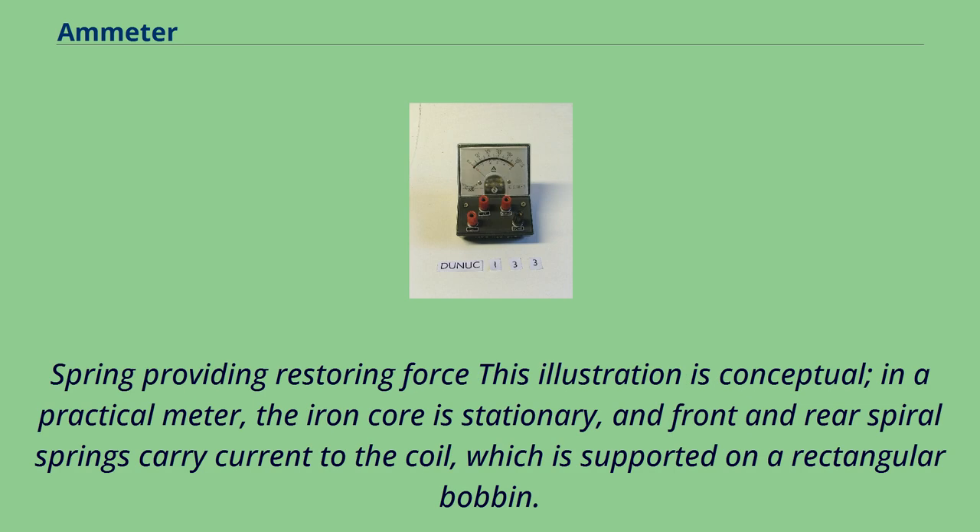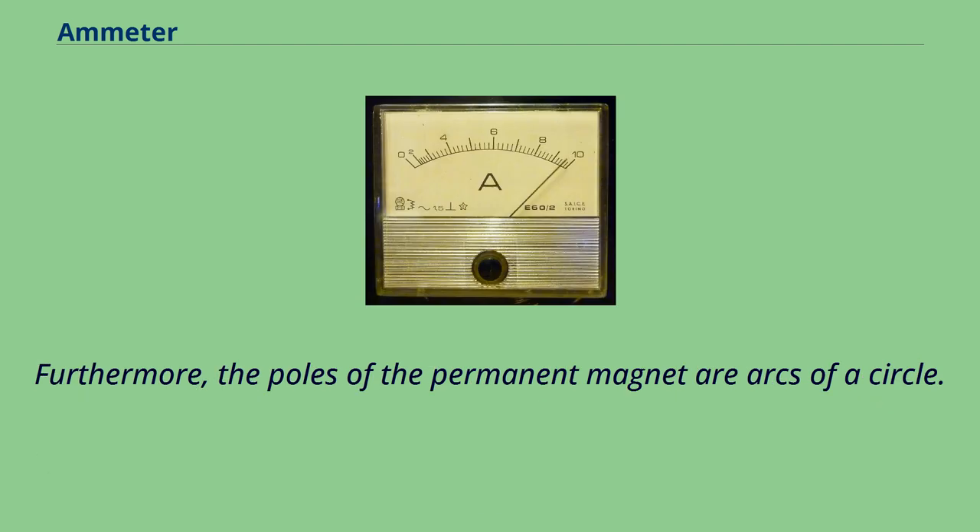In a practical meter, the iron core is stationary, and front and rear spiral springs carry current to the coil, which is supported on a rectangular bobbin. Furthermore, the poles of the permanent magnet are arcs of a circle.